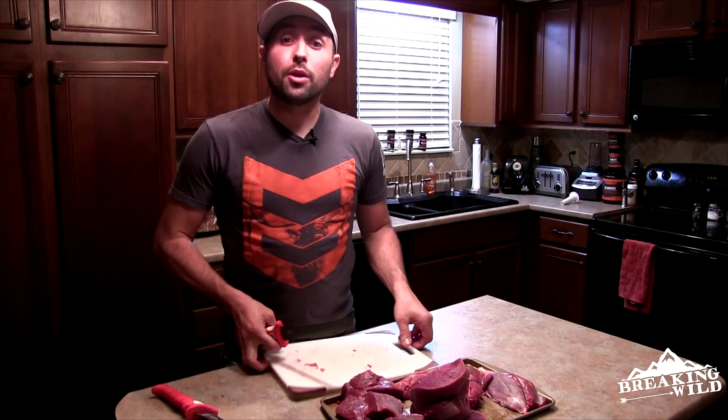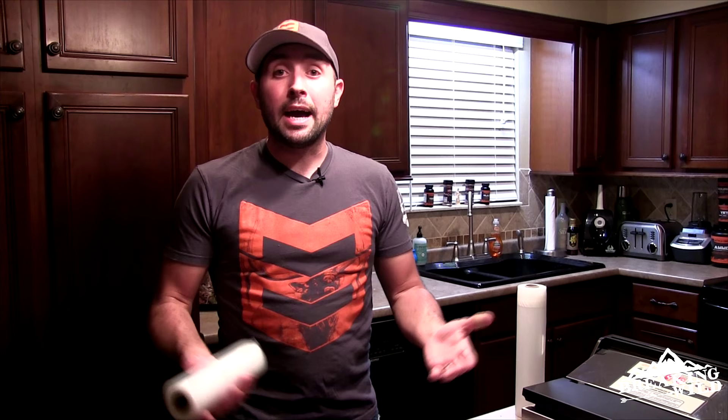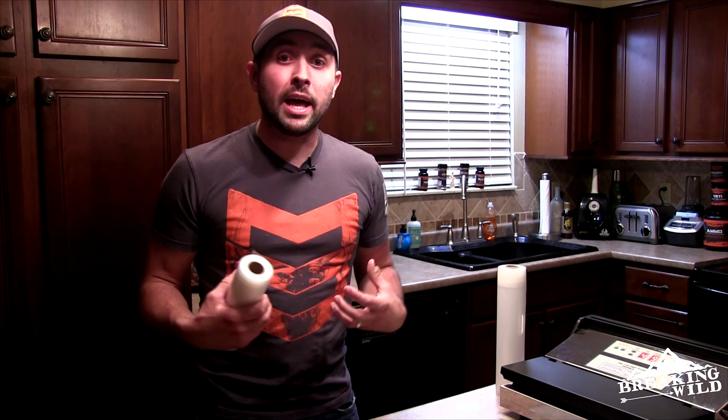We've got the vacuum sealer over here and we're ready to go. If you're going to get into home processing — taking your wild animal that you harvested and putting it in the freezer yourself — a vacuum sealer is almost a must-have. It helps you create portions so you don't have to put a big chunk of meat in ziploc bags. It prevents freezer burn; you can keep this meat in these bags for one to two years. It pulls all that air out and keeps your meat fresh longer.